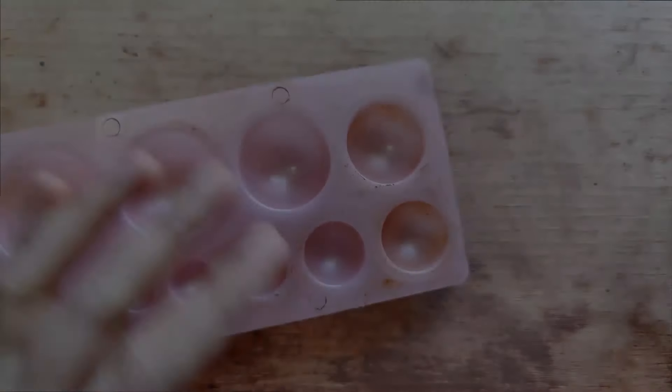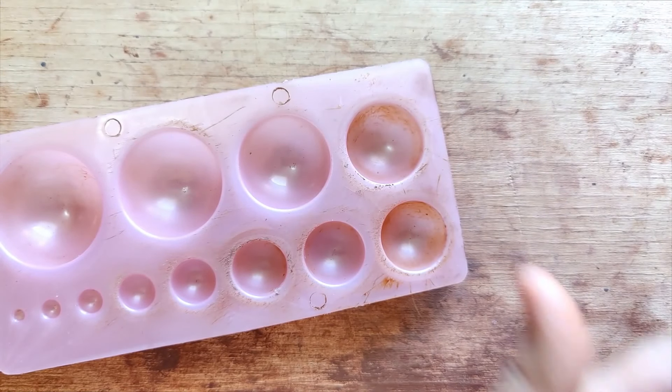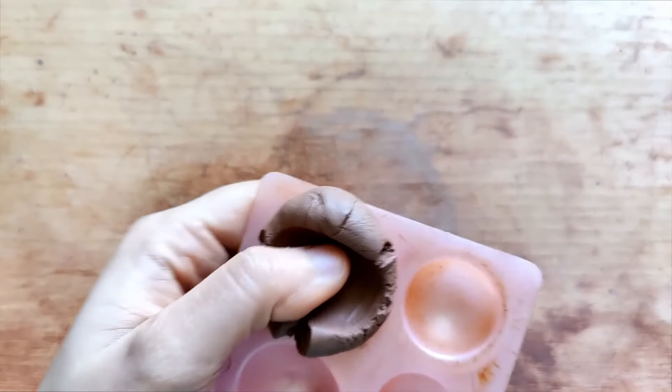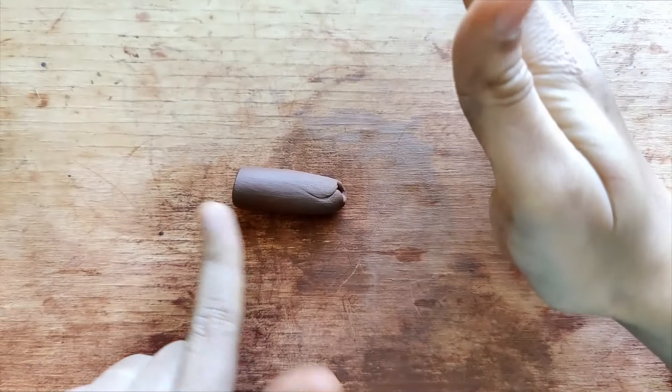We move on to the third one, which is a long conical-shaped bead with zigzag designs. Once again I use the Jumka mold, the same size as the previous one — the size is totally dependent on how big or small you want the bead to be. I make this into a long tapered coil, where one end is tapering or becoming thinner, using predominantly the palm part of my hand.